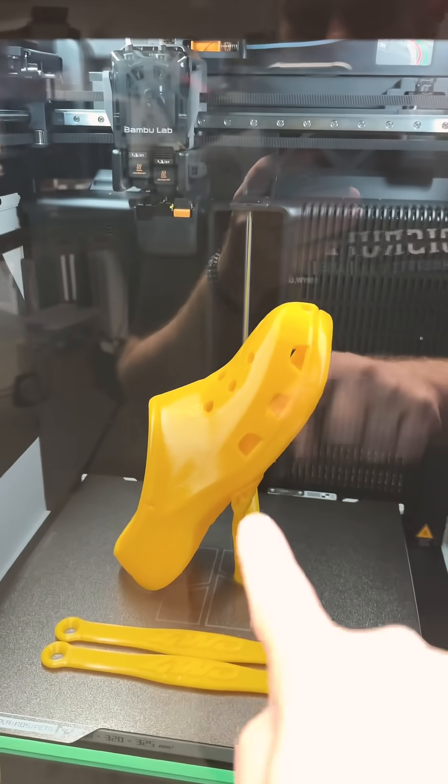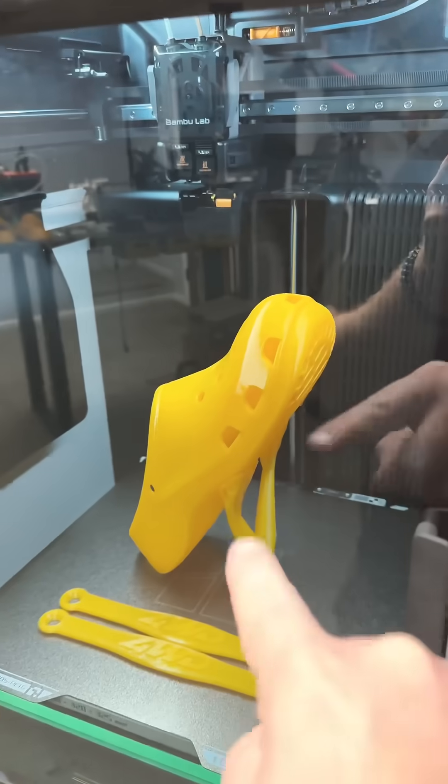If you're going to print these, I highly suggest adding just two touches right there of supports.